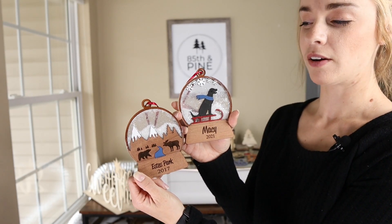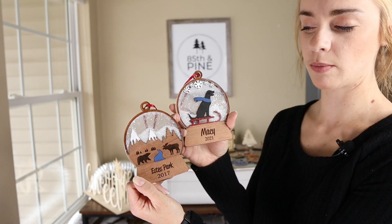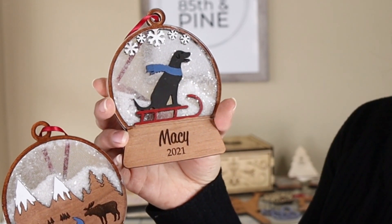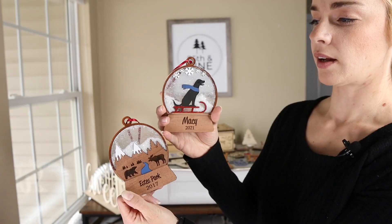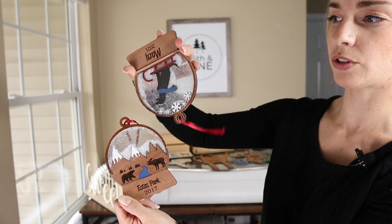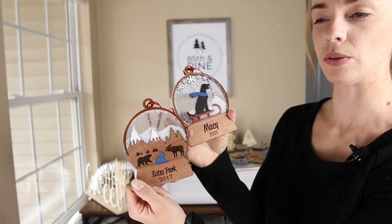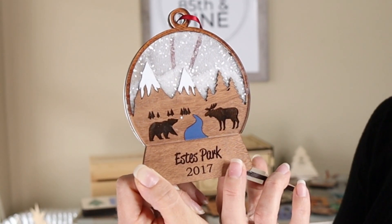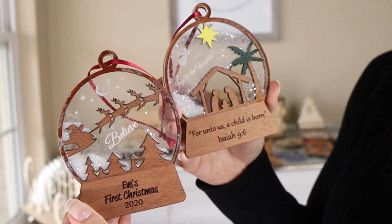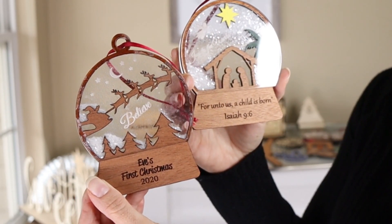Another item that I'm really proud of are these snow globe ornaments that I designed. I have about seven different designs but I'll show you the four that I have with me. This one is of my dog Macy — I just hand painted the inside of it and it's made of ⅛ inch sapele plywood and ⅛ inch acrylic. I put clear white glitter on the inside before I glued everything together so it looks like a real snow globe, and you can shake it up and all the glitter will fall into place. I also have a national park design, a nativity scene, and one of Santa's sleigh with some trees. You can find these in the description box below if you're interested in printing them yourself.